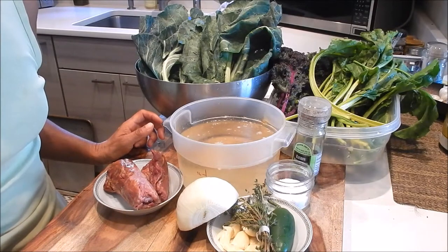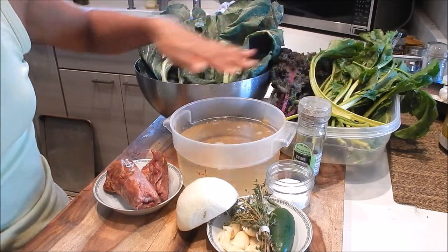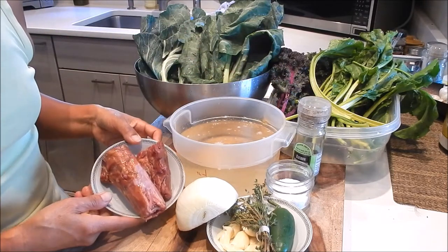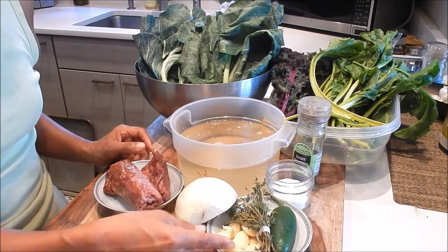So let's review the ingredients here. I have collard greens, red kale, beet greens, chicken stock, salt, pepper, smoked turkey neck, yellow onion, jalapeno pepper, thyme, and garlic.